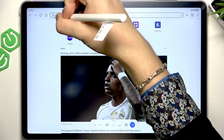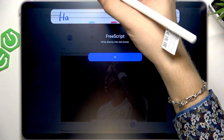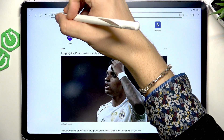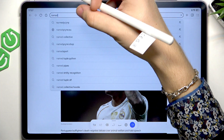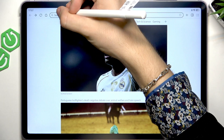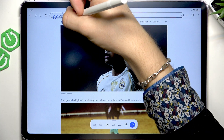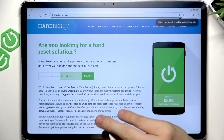For example, let's write 'hard reset' — almost perfect. I'm going to erase it and try again. Hard... yeah, I'm not really good at handwriting, so let's try again. Okay, we have it — and that's how the handwriting-to-text feature works.